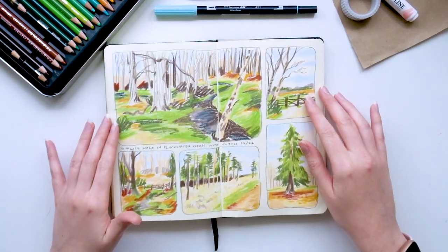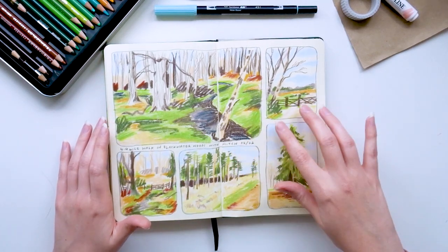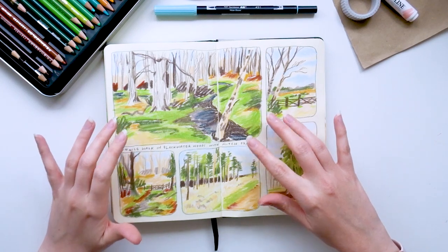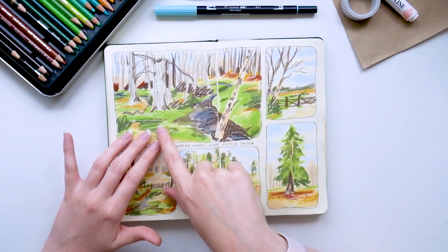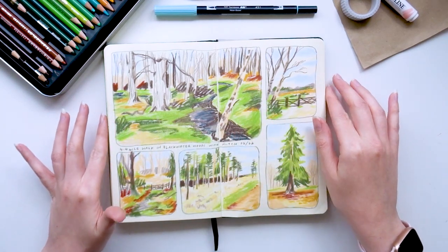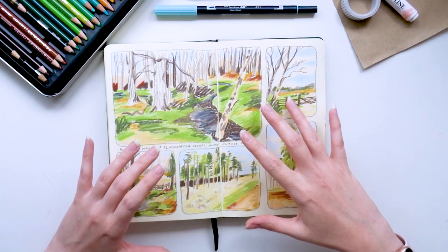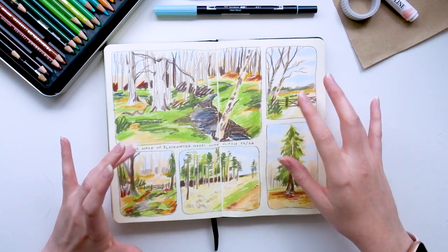This is another panel page — drawn referencing photos I took on a walk with my partner in the forest. I remember doing this quite quickly and I wasn't as happy with it as I wanted to be — it feels quite messy and I would usually blend the Neocolours more. But I do like the colour palette, and this did incredibly well on Instagram which I was surprised at. I always like to document walks and things, and I think this was a really nice way to do it in the panel style.